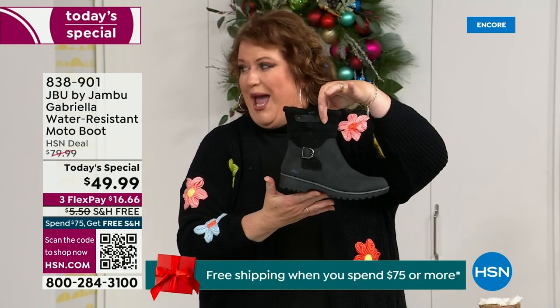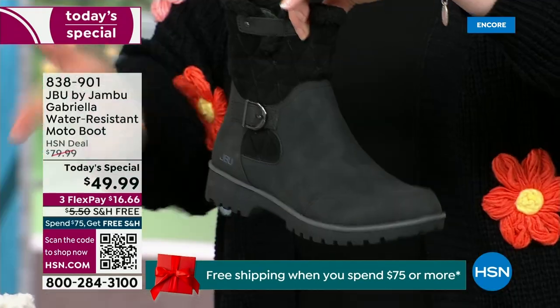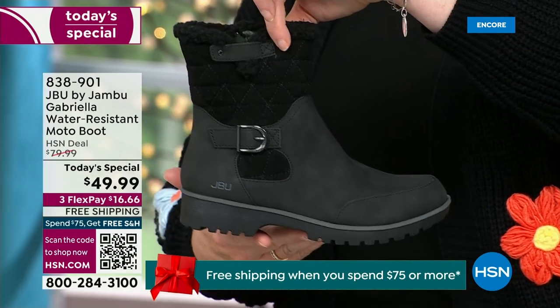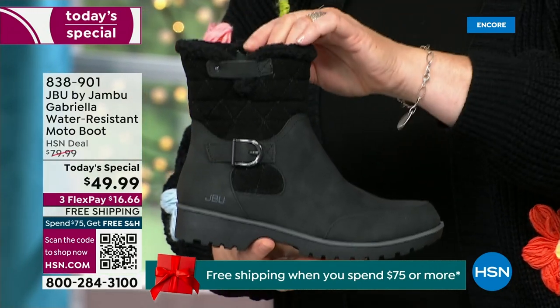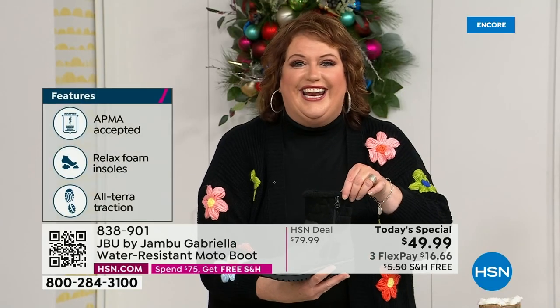We loaded Gabriella up. She's fashionable, she's smart, she's water resistant, she's got the seal from the American Podiatric Medical Association, she is warm, comfortable, lighter weight, and has a beautiful zipper on the side so she's functional and easy to get in and out of.